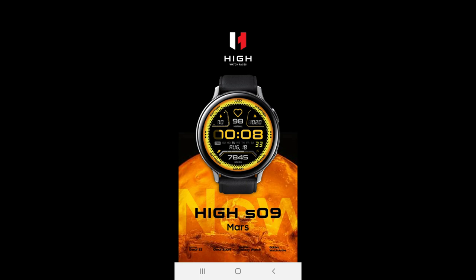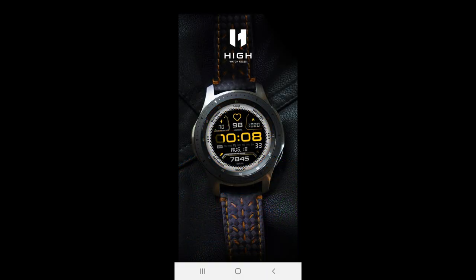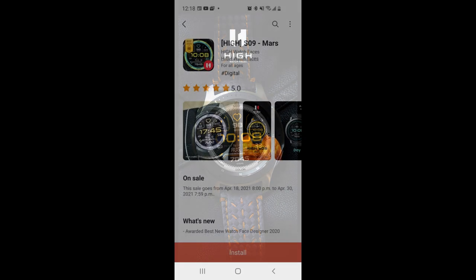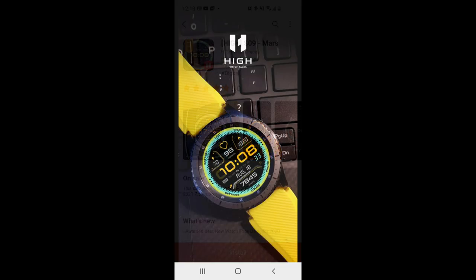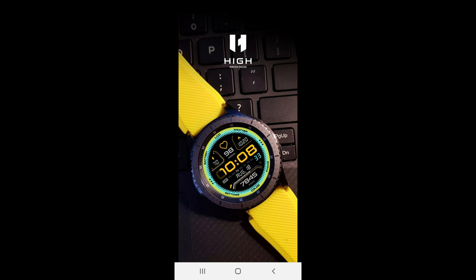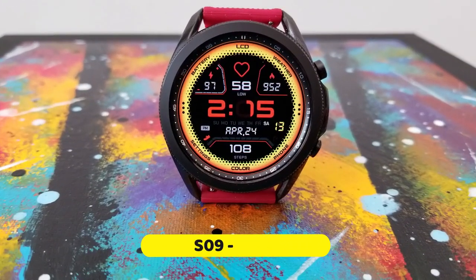Hey guys, welcome back to the channel for another watch face review. I think you're really gonna be happy about this one because it's another design you'll be able to add to your collections for free. That being said, this one is actually on a limited time promotion set to expire on April the 30th, so you don't have much time left to pick it up. I'll give you a quick overview of what you get, including some really awesome and super vibrant theme variations.